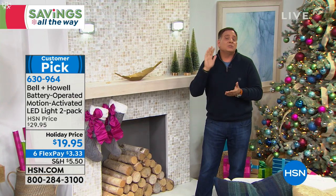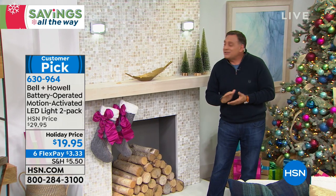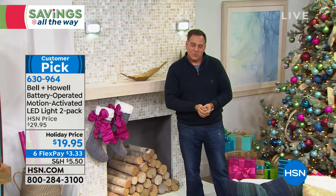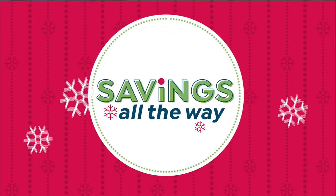You're going to get two of these. They just use four AA batteries each. And those are your Bell and Howell wireless lights. Thank you so much — they really are just fantastic.